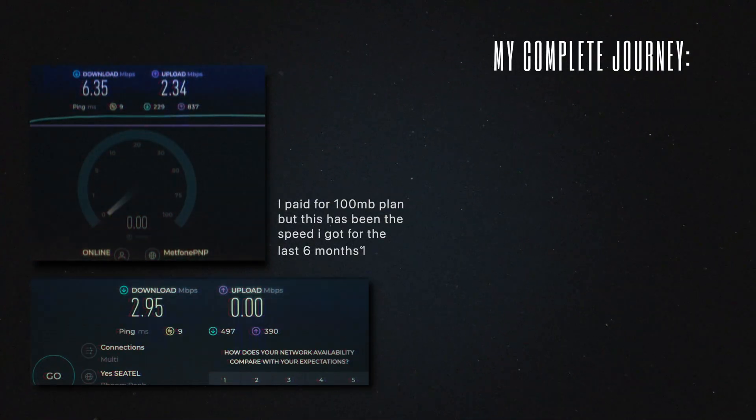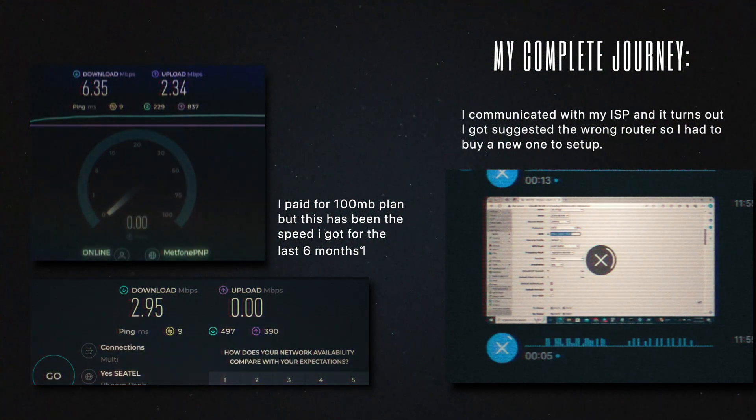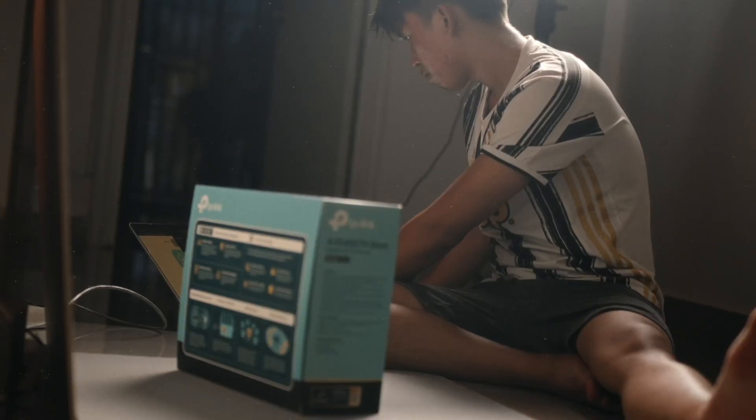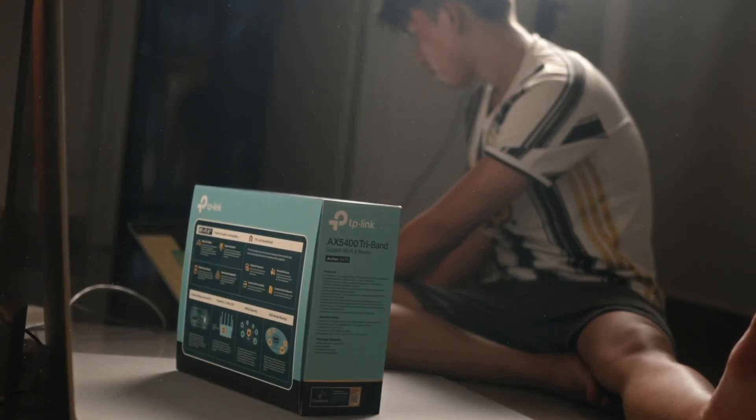After weeks of searching for what router to buy, I bought what I believe is a great value-for-money router based on my needs. I have it here with me and it is the TP-Link Archer AX75 Triban.